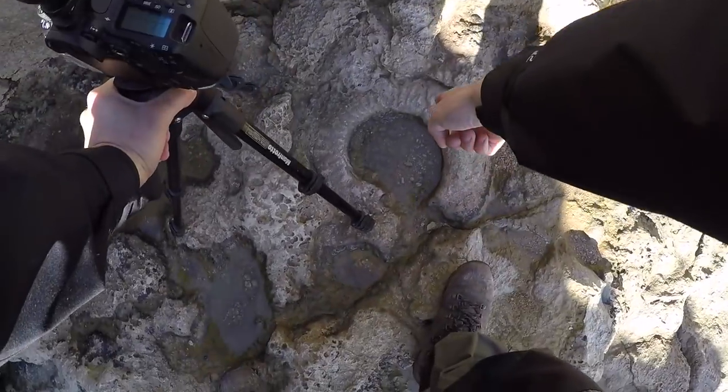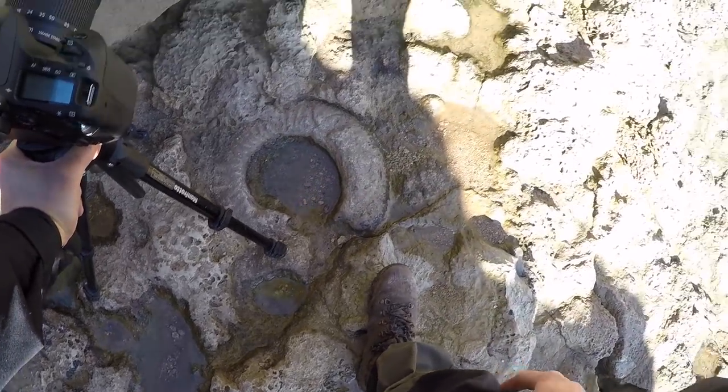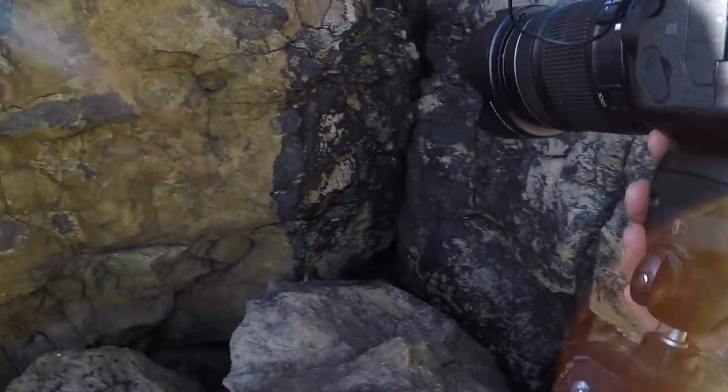Oh, look at the fossil - can you see that? Like an ammonite. That's why it's called the Jurassic Coast.